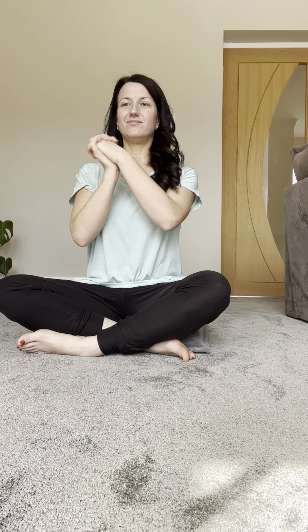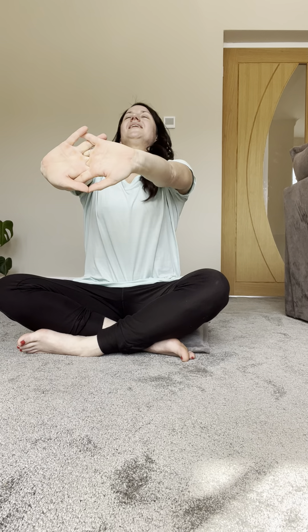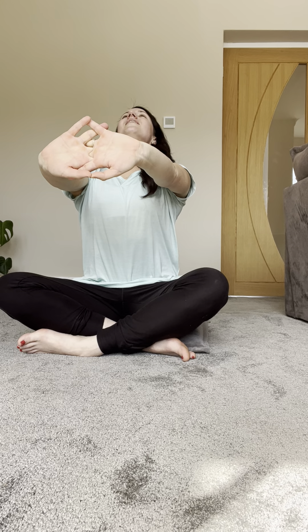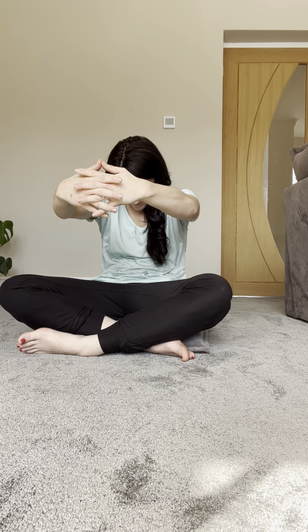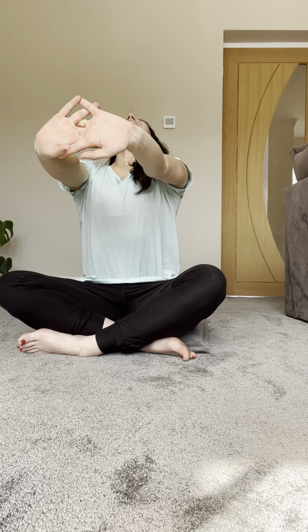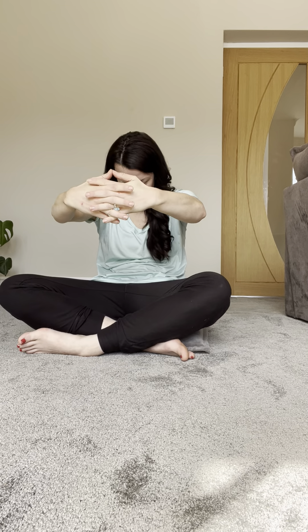Interlace the fingers and take roller coasters as you breathe here, and then the other way. Exhale, press the palms away, look to the sky, feel free to arch the back, and then flip the palms and curve the back. Inhale arch, and exhale curve, bringing your knees together, feet out in front, and just taking a little moment here to rest.